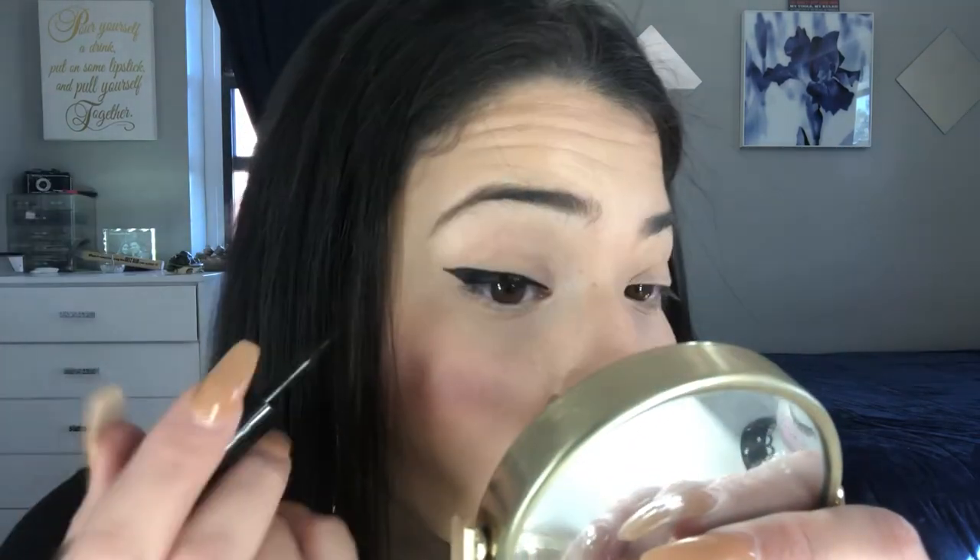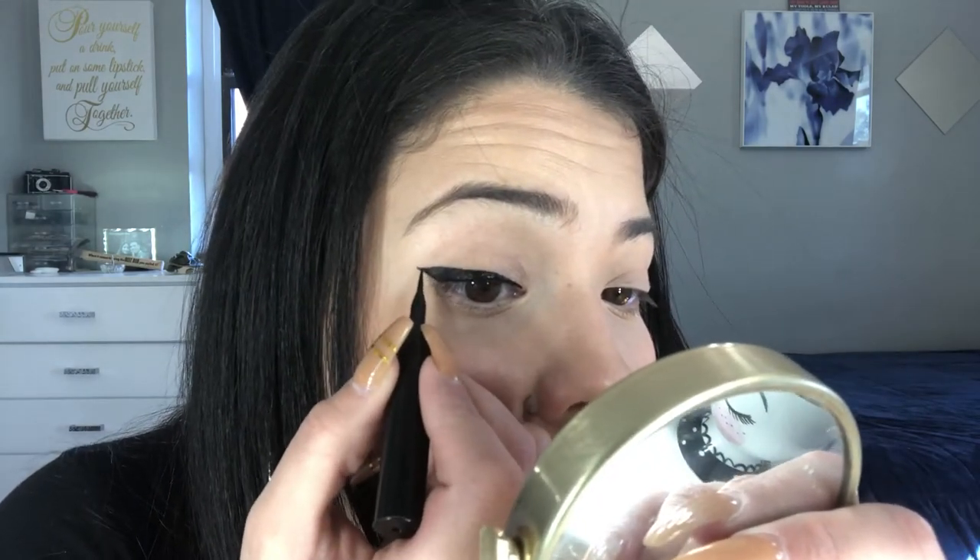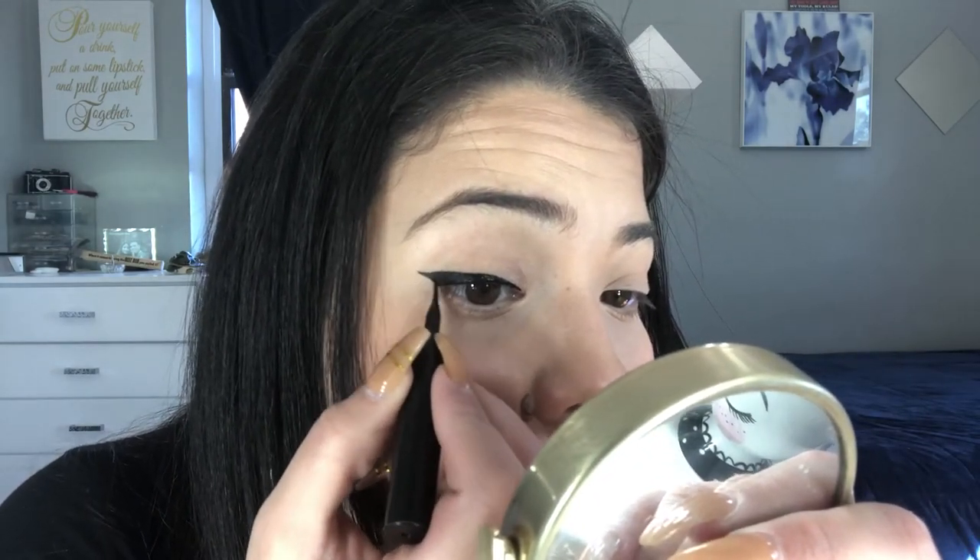I don't like going all the way to the inner corner, but I accidentally did go there. I don't like going too far in there because I do get watery eyes. Please don't judge the eyebrows — I'm gonna get them done this weekend, I've just been really lazy about going.